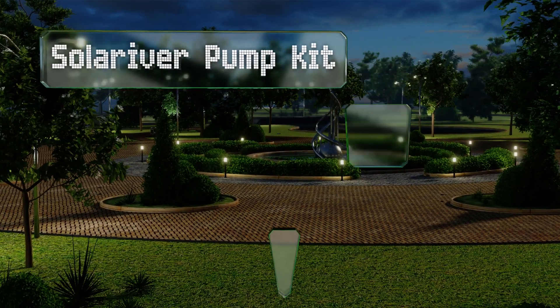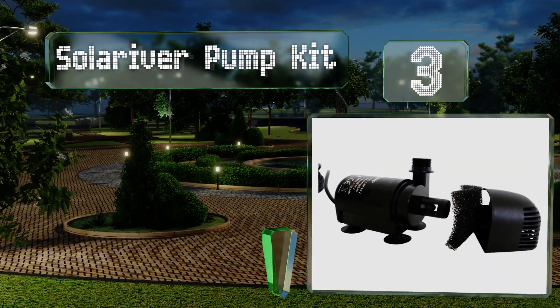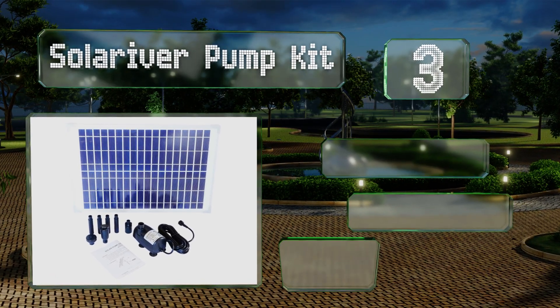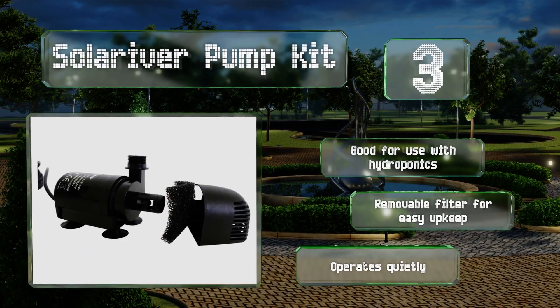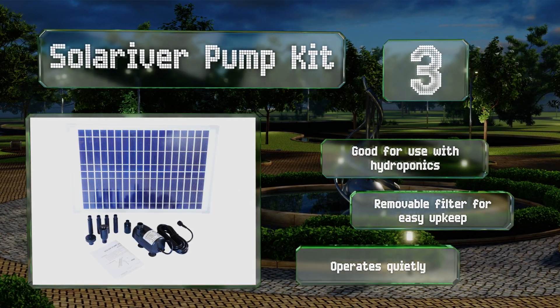Nearing the top of our list at number three, a Solar River Pump Kit is a good choice for eco-minded people maintaining a medium-sized outdoor fountain or small pond. It circulates more than enough to keep artificial waterfalls flowing during the daytime. It's good for use with hydroponics and includes a removable filter for easy upkeep. It operates quietly.